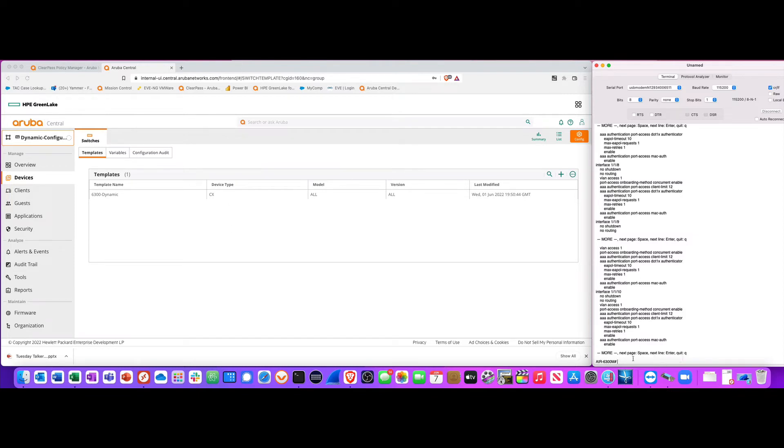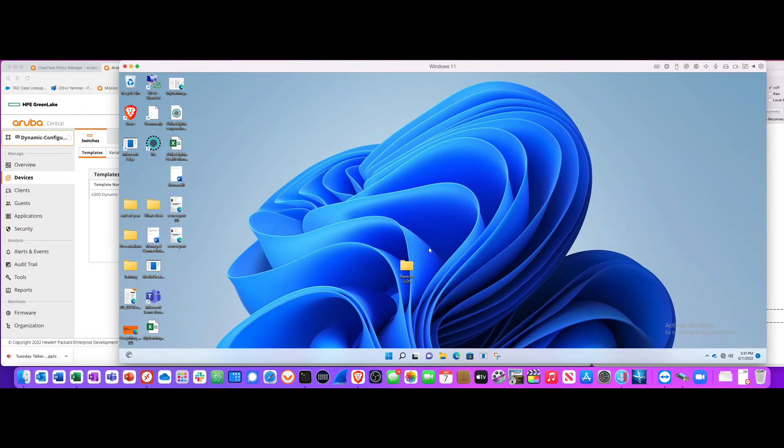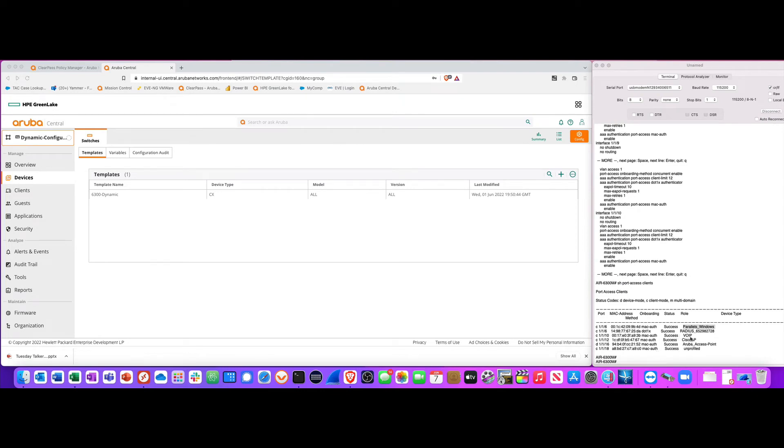Now I have devices plugged in. If I do 'show port access clients', I can see a Windows device on port 1/6, along with a RADIUS authentication entry. Even though it's a Mac mini on port 1/6, it knows Windows is running via Parallels. The switch also properly profiled my phone, Cisco AP, and Aruba AP. On port 18 there's a device that is still unprofiled.